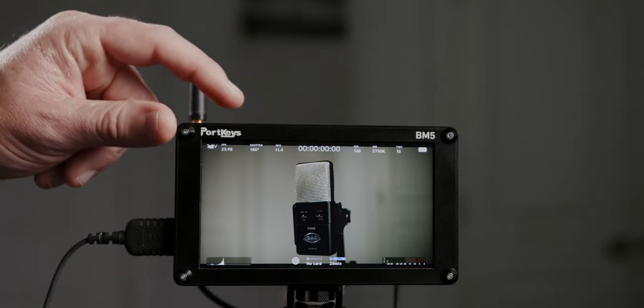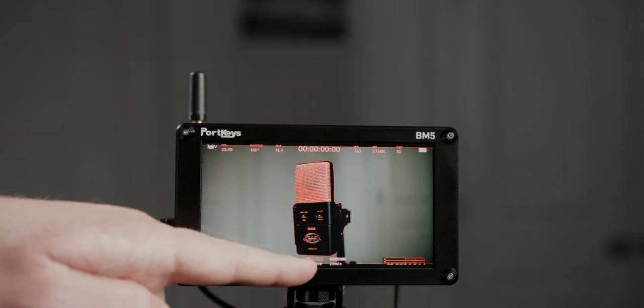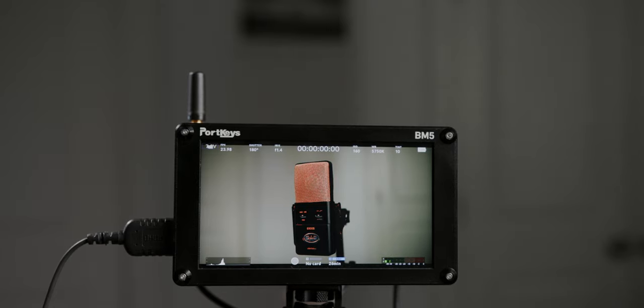I also have F2 set to focus peaking on the camera. I prefer in-camera focus peaking because when you use the monitor's focus peaking, not only does the actual in-focus subject get the peaking highlight, but all the overlaid text that comes through HDMI also gets the peaking color around it, which is really annoying. I also wish you could access playback functionality through this monitor — just to confirm a shot without needing to physically access the camera, especially useful when the camera isn't easily reachable.